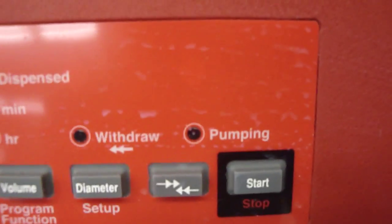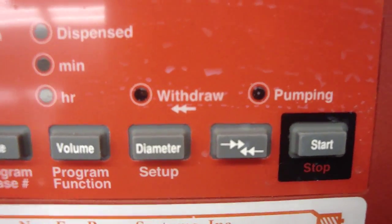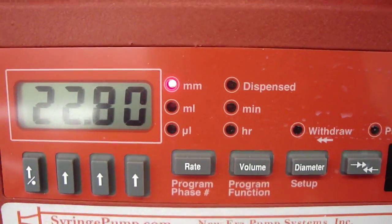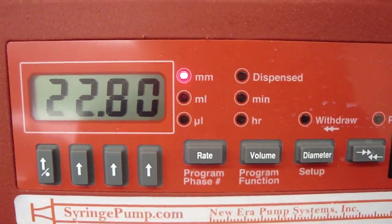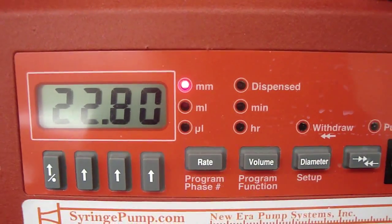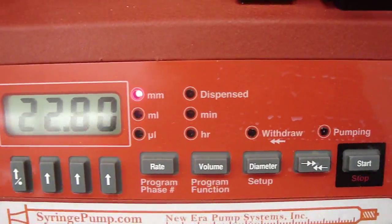And the third function that you can use here is the diameter. Remember, do not change the diameter. It's 22.8 millimeter. Do not change it.